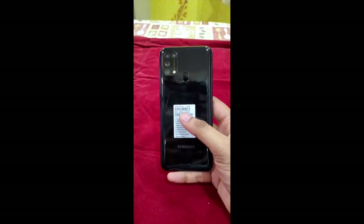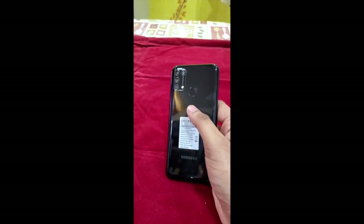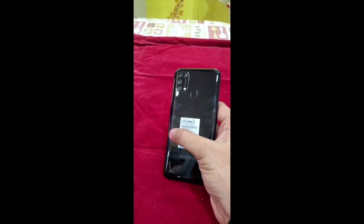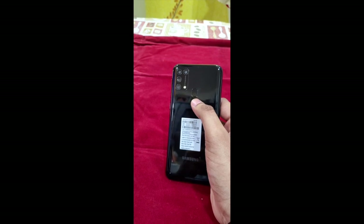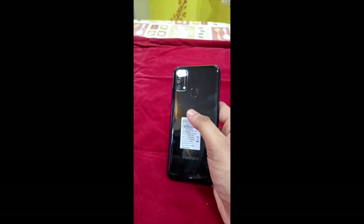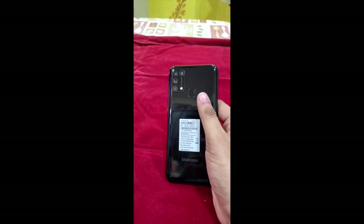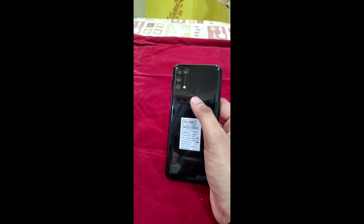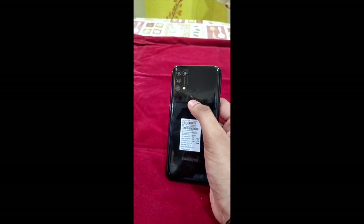Coming to build quality, it's pretty good — it actually feels like a premium phone in the hand. It is also comfortable because it weighs only about 191 grams, even with a massive 6000mAh battery inside. Coming to the back of the phone, it's a fiber finish that feels and looks like glass, but it's not. And it's definitely a fingerprint magnet.